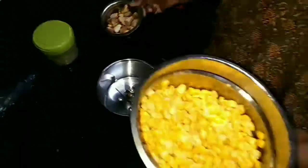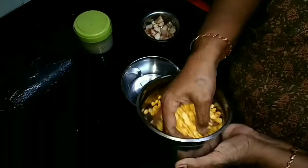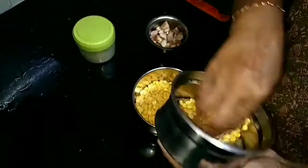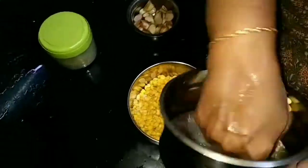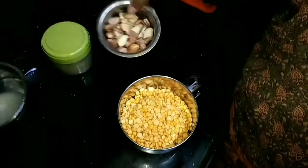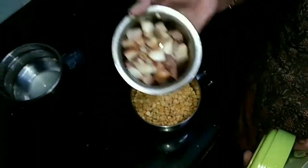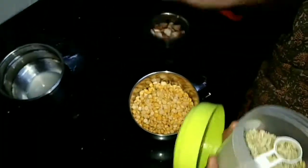We'll make it using the oven. Put it in the oven and turn it. What do you do with rice at the front?